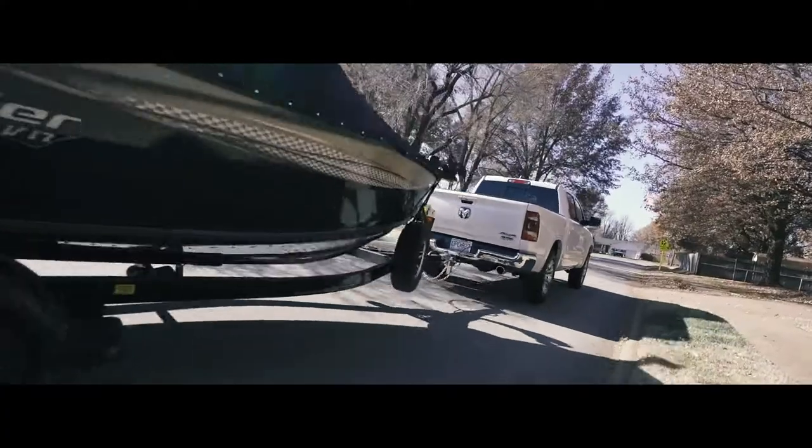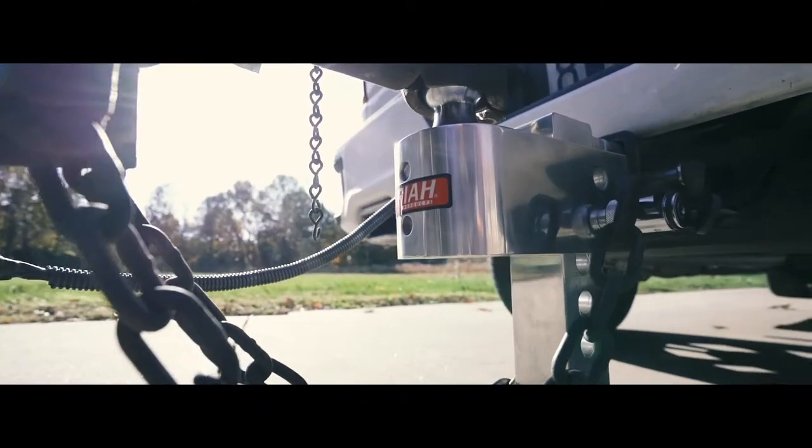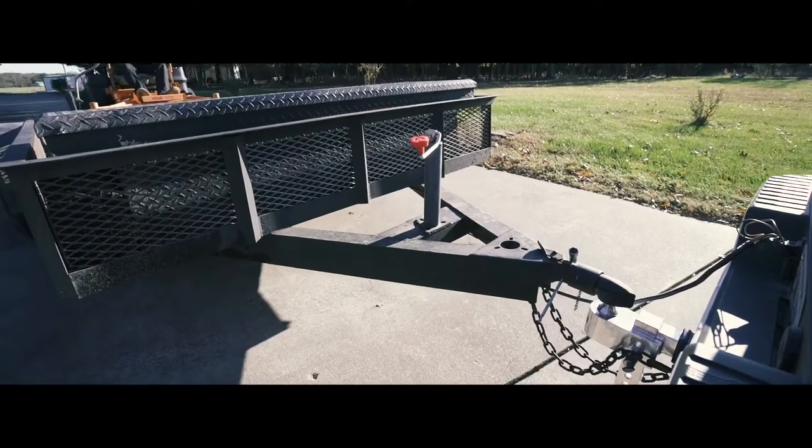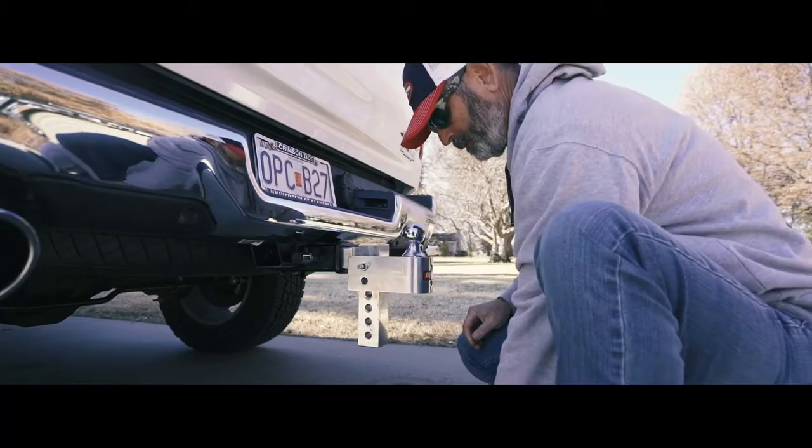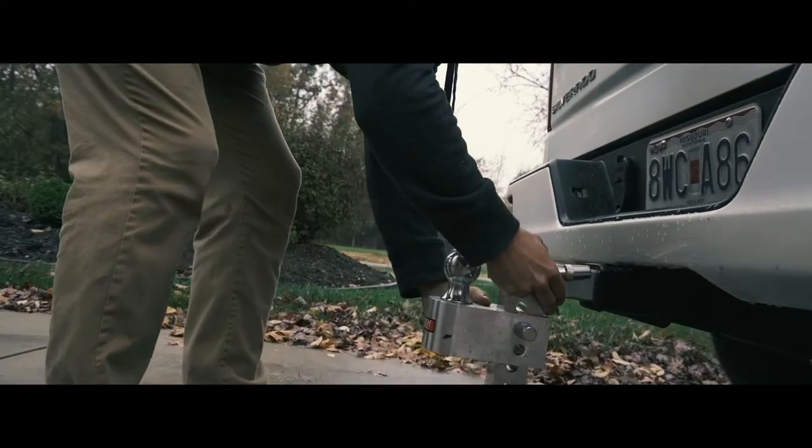Whether it's work or play, the Uriah Products Adjustable AlumaToe Hitch gets the job done. With best-in-class versatility, AlumaToe keeps you flexible and on-the-job.